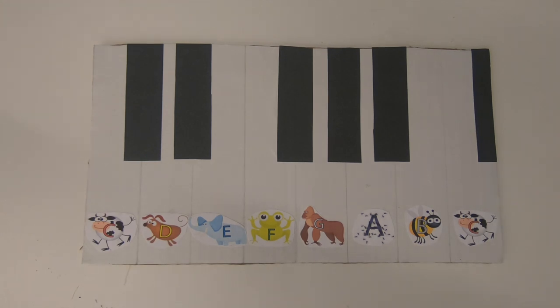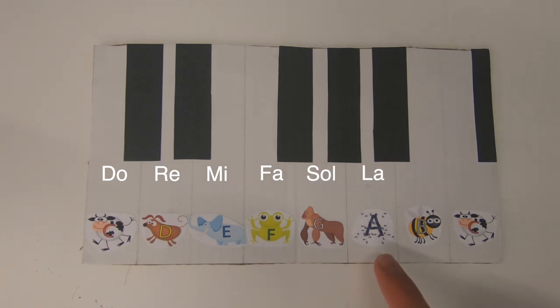Let's say the syllables or names of the animals together one more time: Do, Re, Mi, Fa, So, La, Ti, and Do.